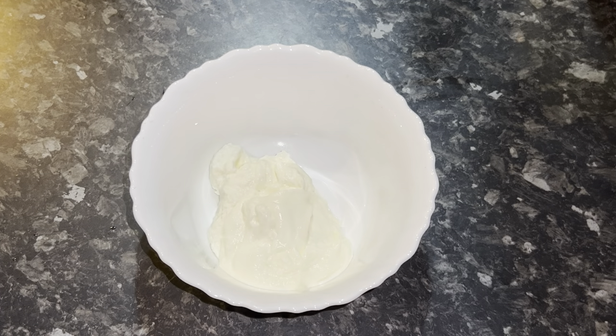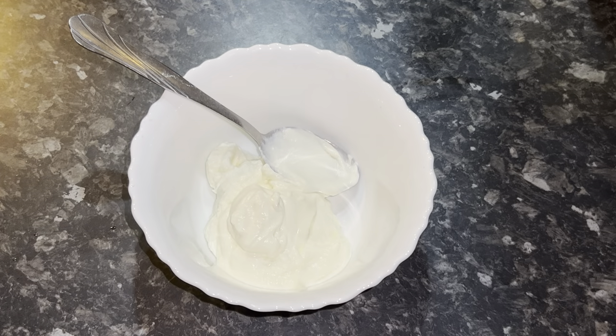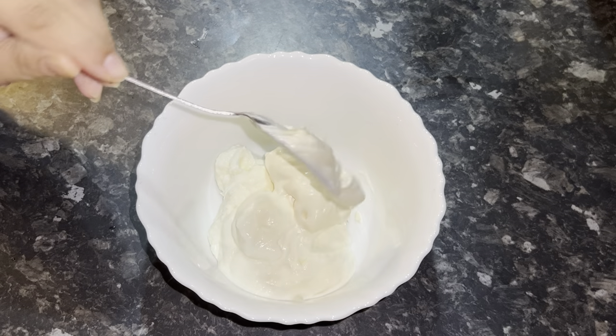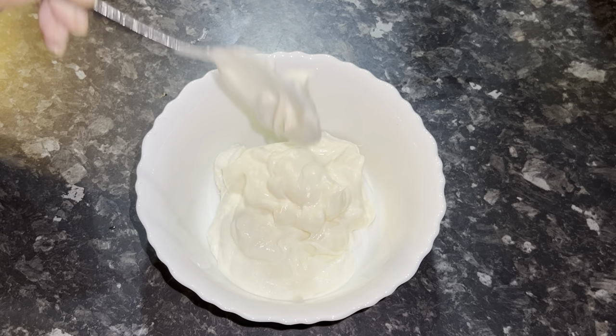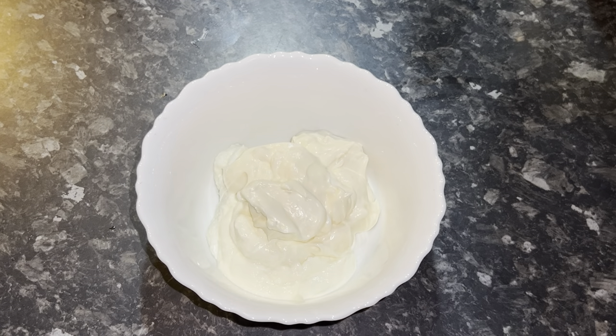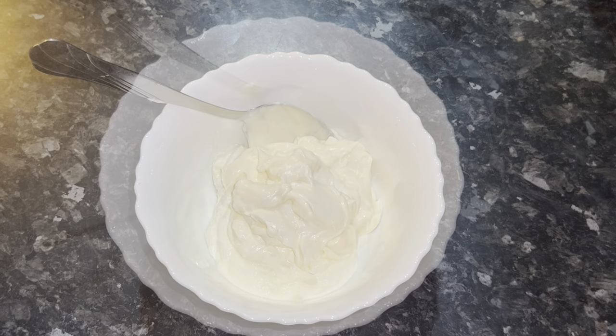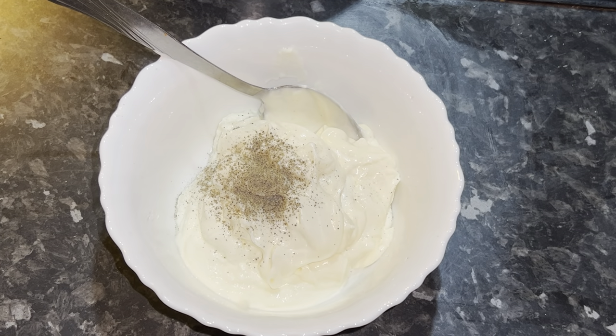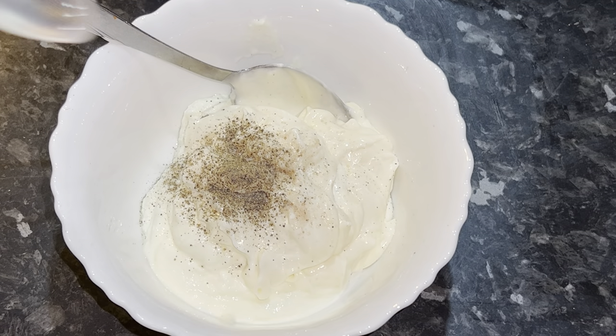Now I'm making the dressing: adding in half a cup of yogurt, a third cup of mayonnaise, a pinch of black pepper, a pinch of salt, and half a teaspoon of vinegar.